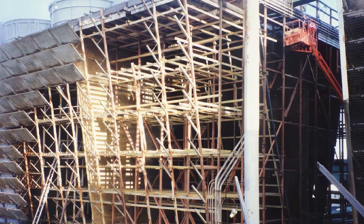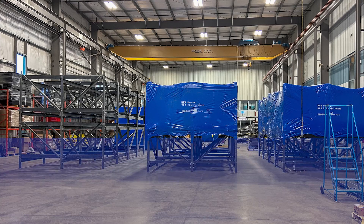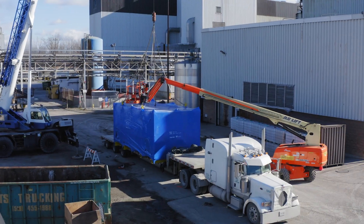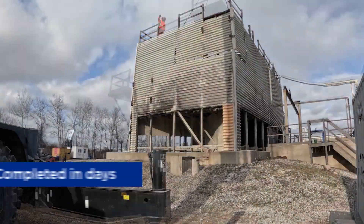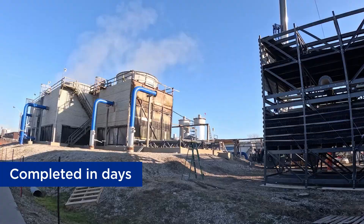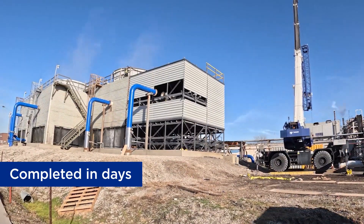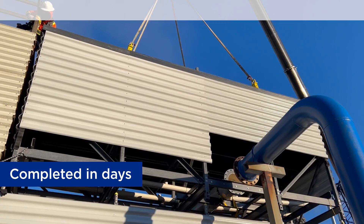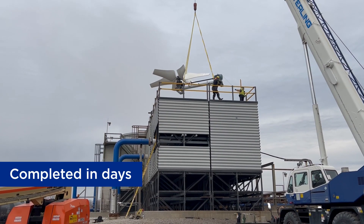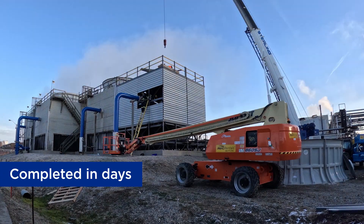Instead of rebuilding stick-by-stick on-site, our patent-pending modules are factory assembled under strict quality control, then transported to the job site. After the teardown is complete, the rest is plug-and-play. Once the first set of modules are in place, additional modules are built upward to match the existing tower's profile and inlet pipe position. The final step is to install the fan stack assembly and reconnect the mechanicals.